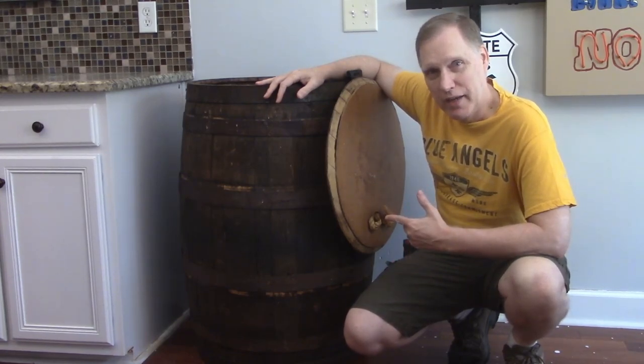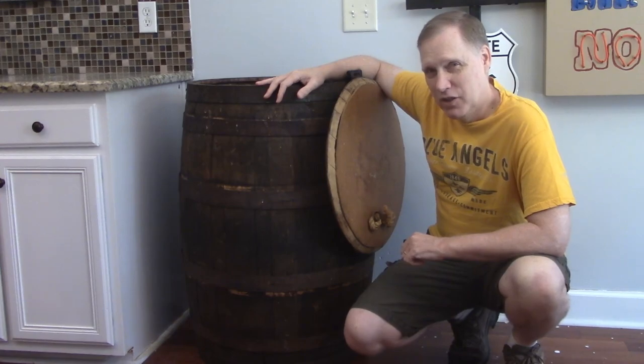We're going to make our trash can better. Faster. Stronger.